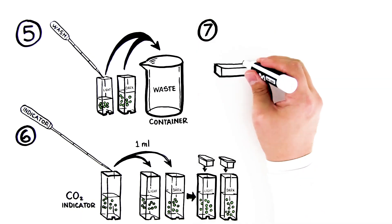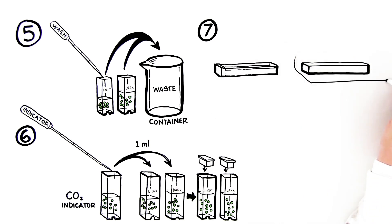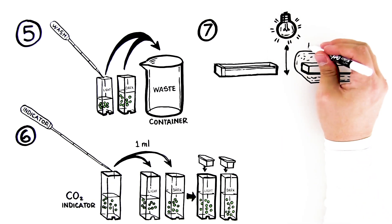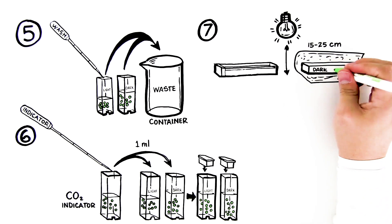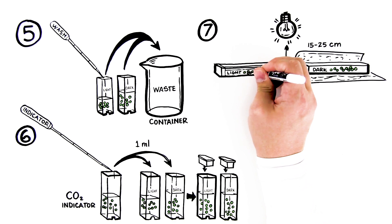Step 8: Wrap the cuvette labeled "dark" in aluminum foil, being sure to cover both ends as well as all sides. Place both the cuvettes labeled "light" and "dark" on their sides, 15 to 25 centimeters from the lamp. Ensure that the beads are distributed evenly throughout the cuvette, and the clear side of the light cuvette faces the light.